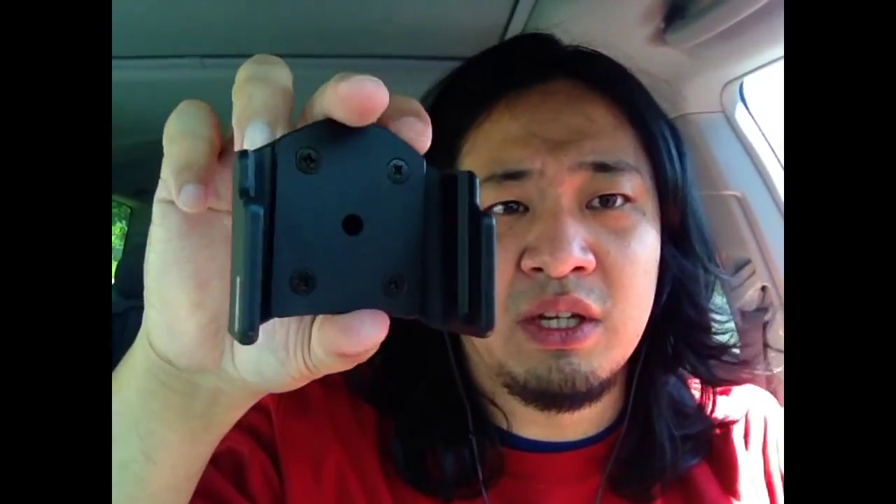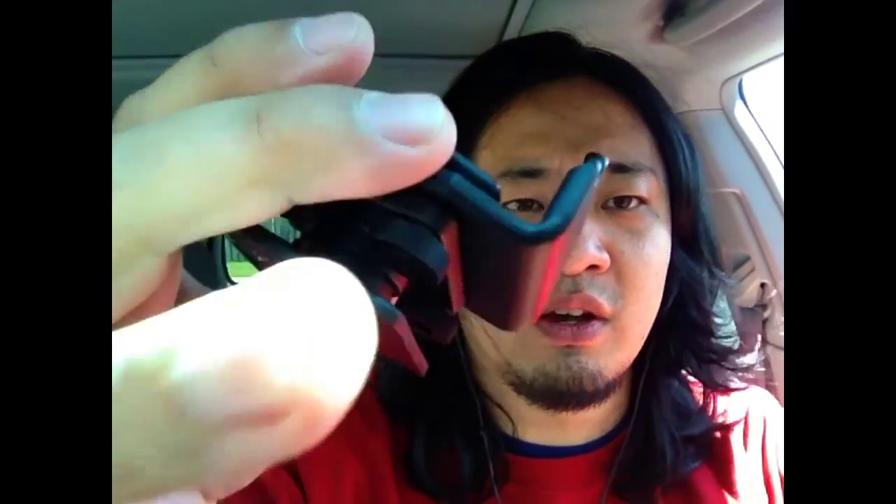Then you buy a second bracket, which is the holder for the phone itself. I'm going to move the camera to show it better.